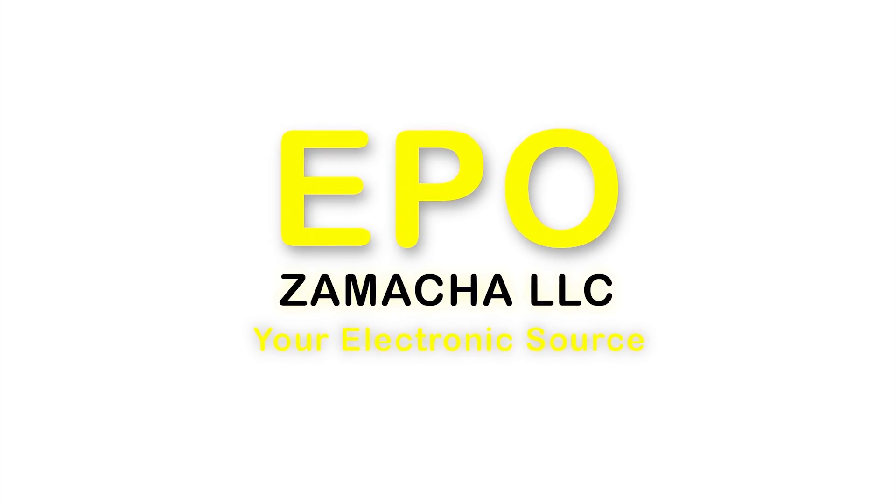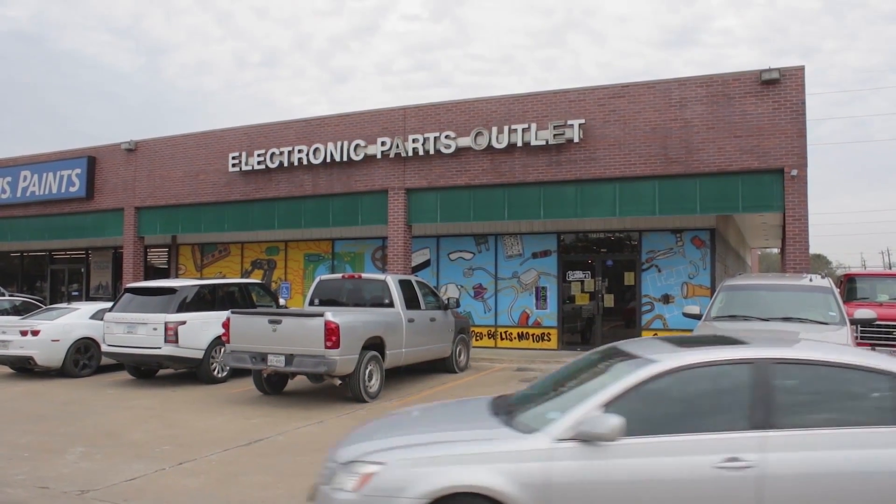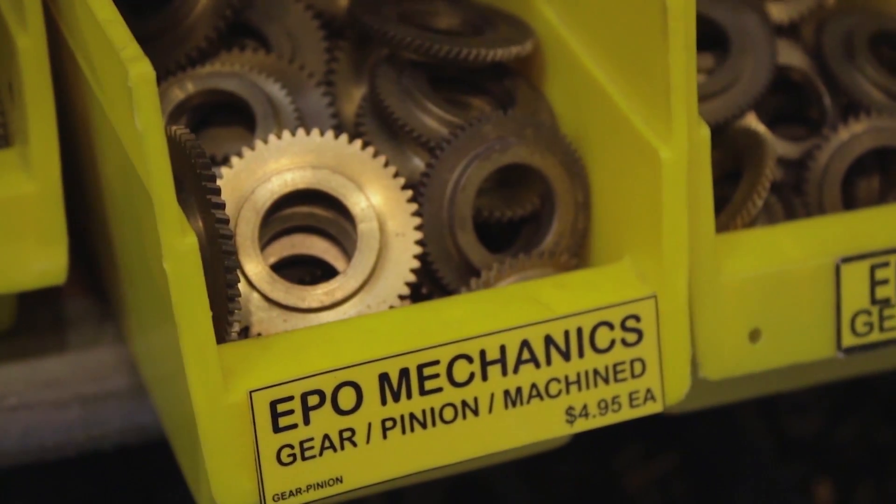If you like to build stuff, you need to come visit us at Electronic Parts Outlet. We have motors, gears, sprockets, timing belts, belts, pneumatics, and electro-mechanical devices.